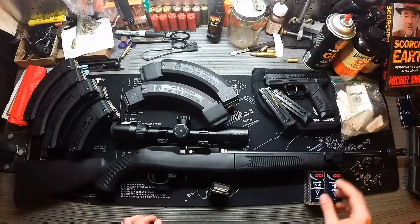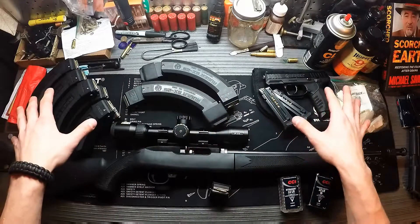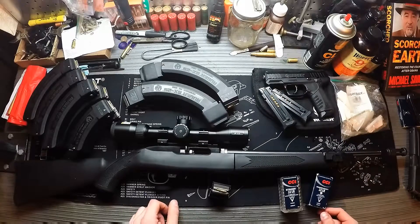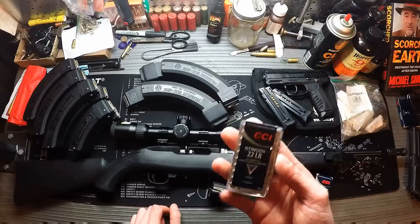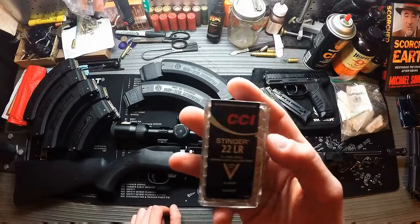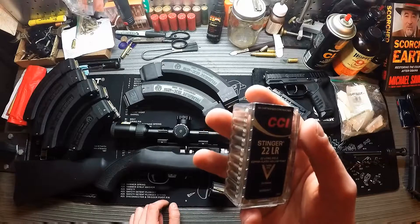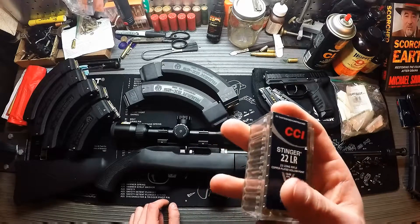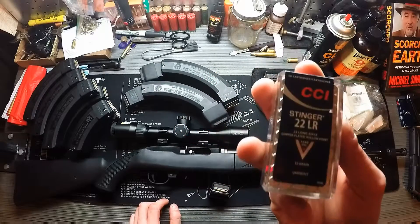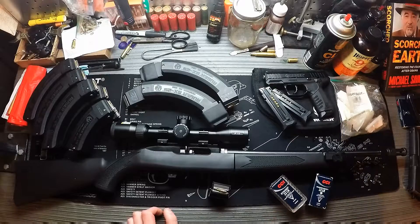I have some standard velocity ammunition as backup, but everything loaded right now — pistol and all 10/22 magazines — is loaded with CCI Mini Mags. I also have some higher-velocity stuff: CCI Stingers, which are hollow points with nickel cases. Nickel won't corrode as badly in humid environments. These run at 1,640 feet per second and are more of a varmint round at 32 grains, unlike every other round here which is a 40-grain projectile.